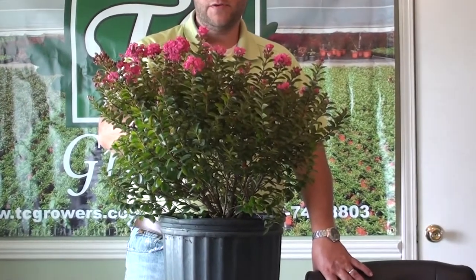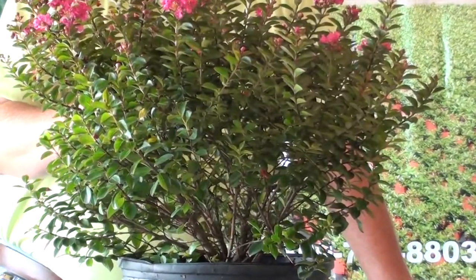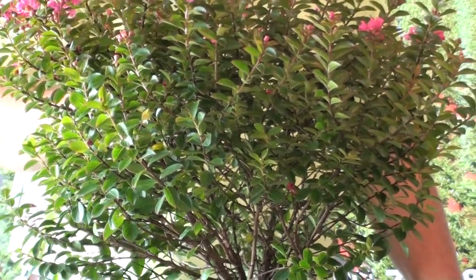This plant has a great looking foliage as well as the flower. The foliage, as you can see, is real small and tightly compact together. It's a lot different than a lot of the crape myrtles that you see that have bigger leaves and they're spreading much further apart. So it's unique in the way that the leaf structure is.